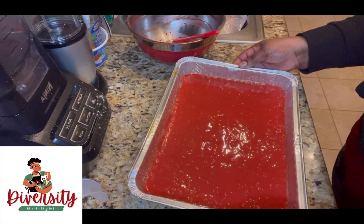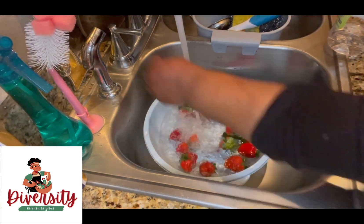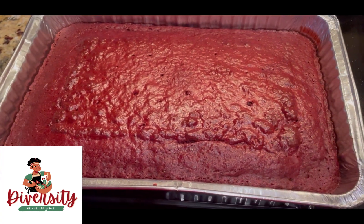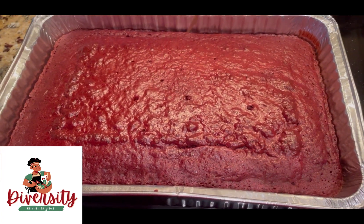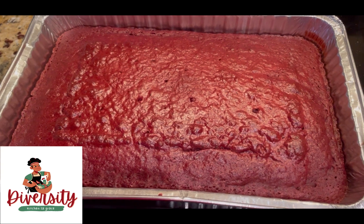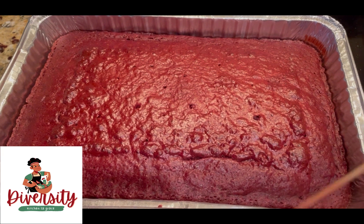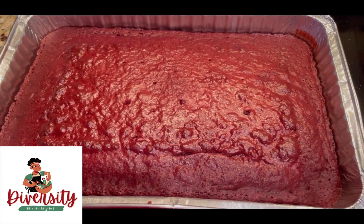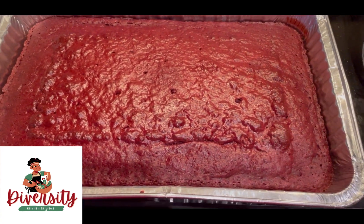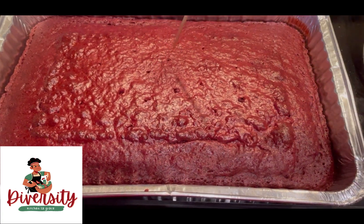We're going to bake it and I'll show you when it's ready. The instructions say 30 minutes, but by 25 minutes it depends on your oven — some ovens do 25, some do 30. When you see it get firm and the middle part is not jiggling, get your toothpick — that's the sign your cake is ready.